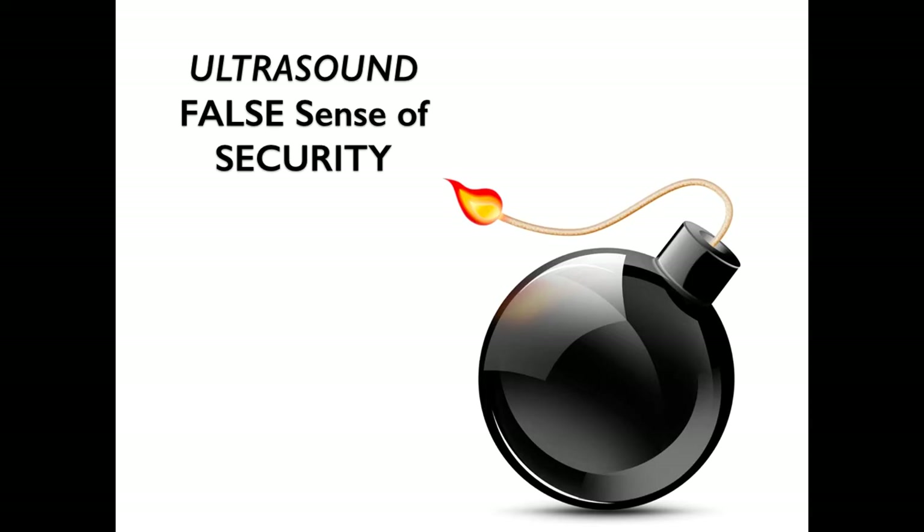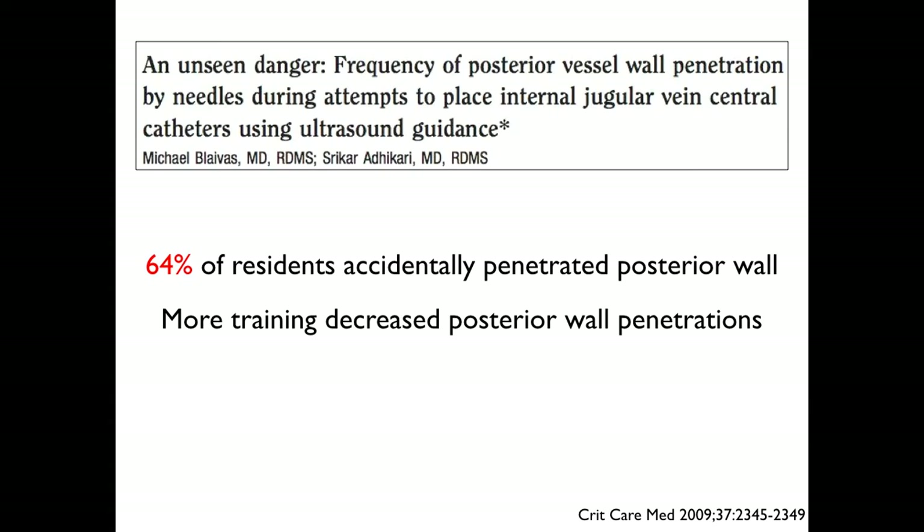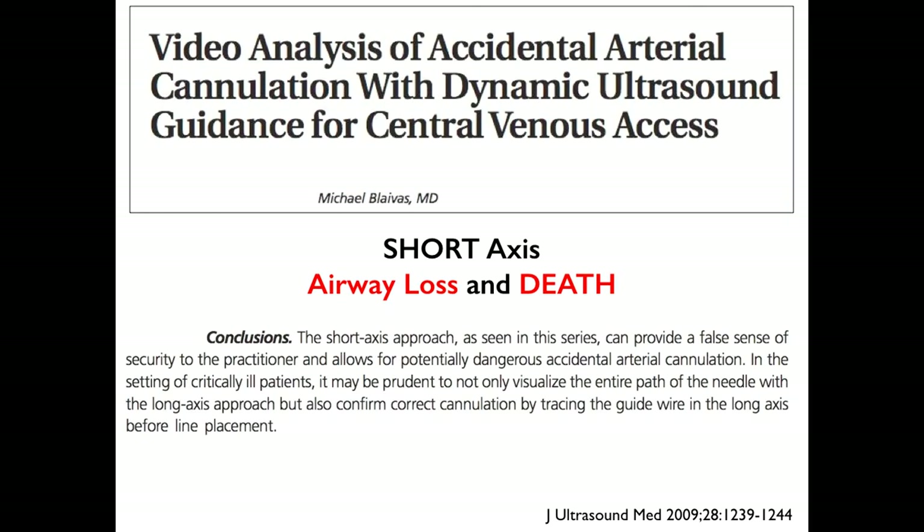Ultrasound can provide a false sense of security if you are not following your needle as you're going in. Many patients, usually using a short-axis approach, can have the posterior wall penetrated. As you have increased training, you will decrease the amount of posterior wall penetrations. Also, be aware that if you don't follow the needle tip, you can go too deep. There is evidence that the short-axis approach can lead to airway loss — you can hit the trachea, get a pneumothorax, or hit the common carotid artery and cause bleeding. Practice following your tip carefully.